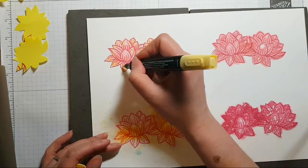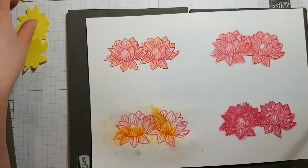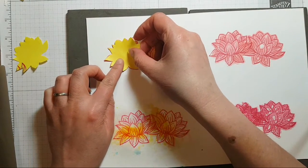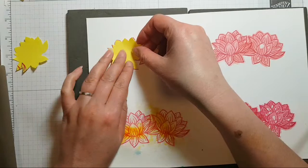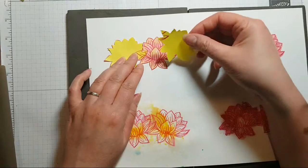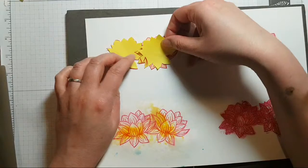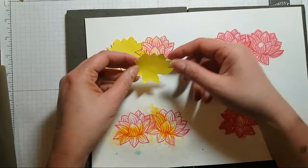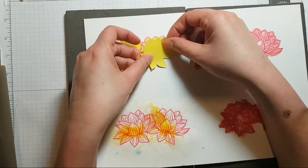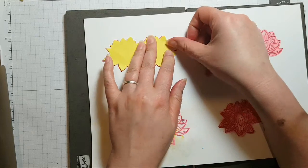Now I've done this I think we need to go in and stamp the lily pads — and this is where having the mask is so effective. We can pop these masks over the top and do that. Just got to find out where to put them.